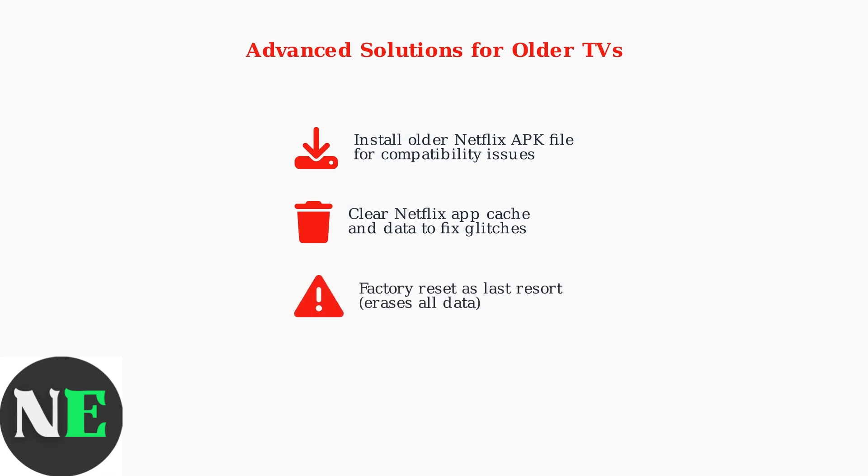As a last resort, perform a factory reset, but remember this will erase all your TV's data and preferences. If troubleshooting doesn't work, external streaming devices offer a reliable alternative.